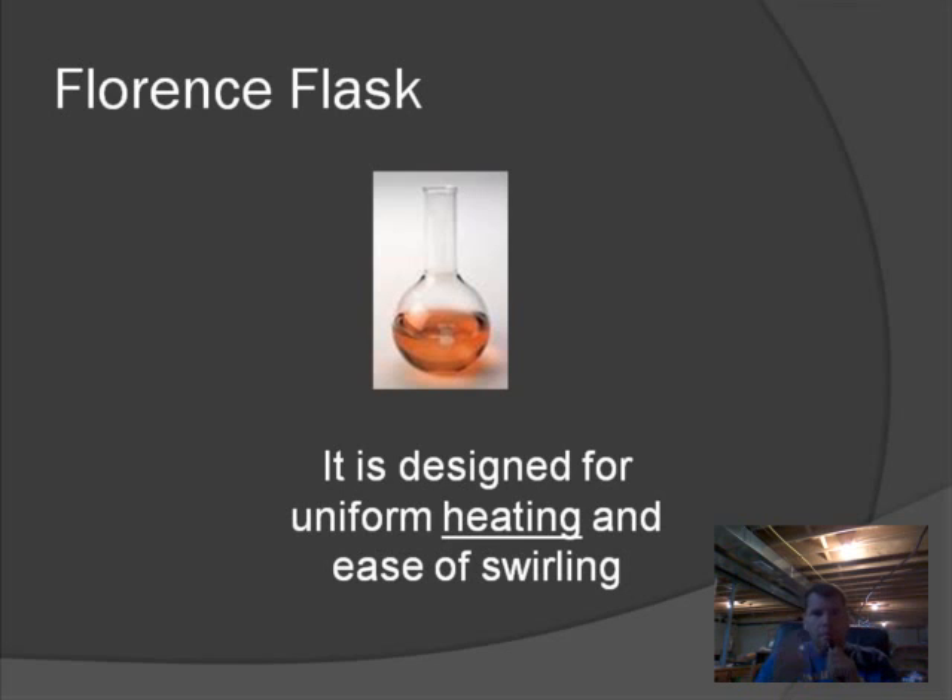Also, with that round bulbous shape, you can grab the neck of the Florence Flask — that long top part — and swirl it around. If you have two liquids together and you want to mix them, you can swirl them and the liquid will stay in the flask. If you try to do that with a cup shape, the liquid's going to fall all over the place, on your shoes and clothes. So that's the Florence Flask.